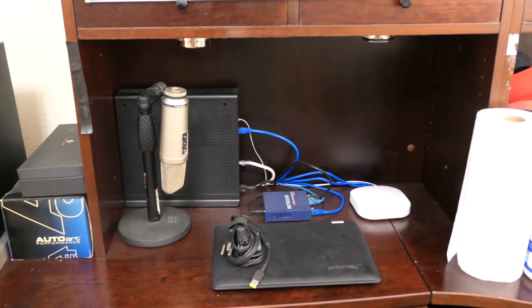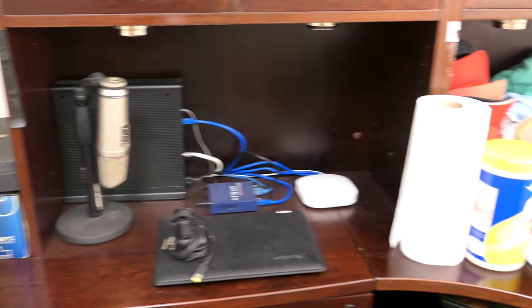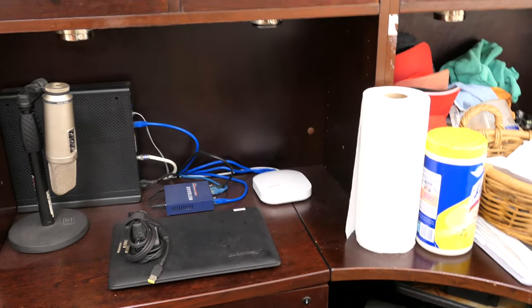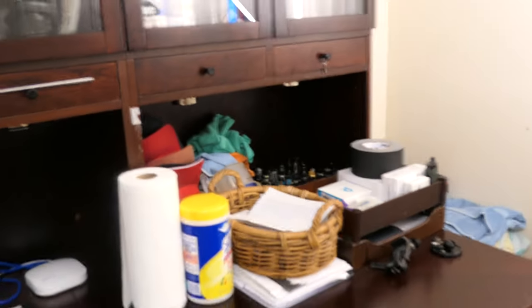My cable modem, my switch, one of my routers. Up here, just some knickknacks and stuff. Cabinets — vape stuff in there, juice making stuff there, miscellaneous stuff here. A bunch of addies. Back here, more storage.